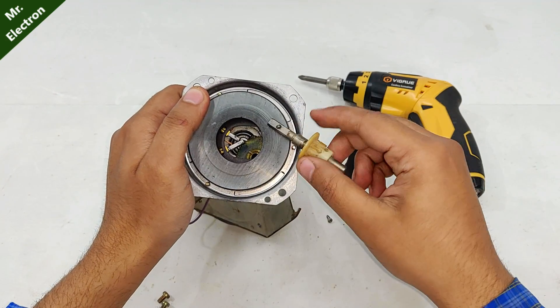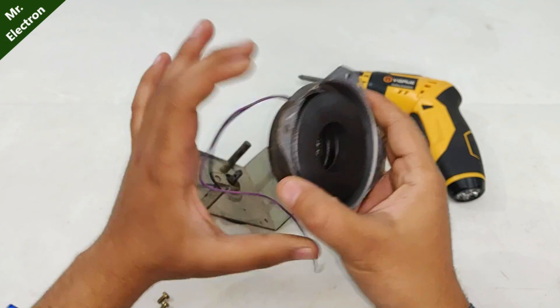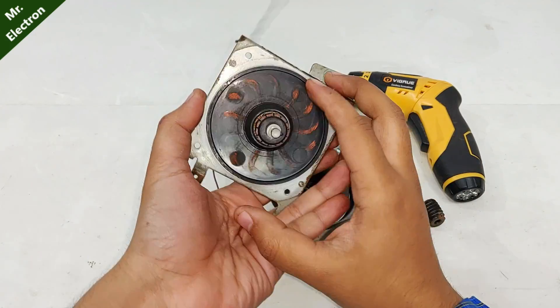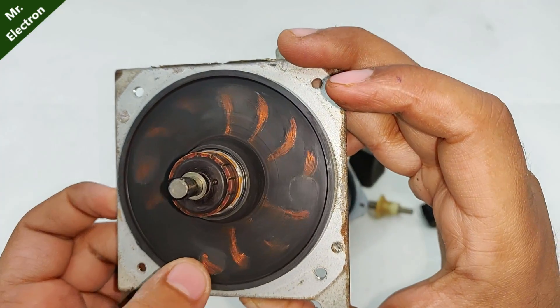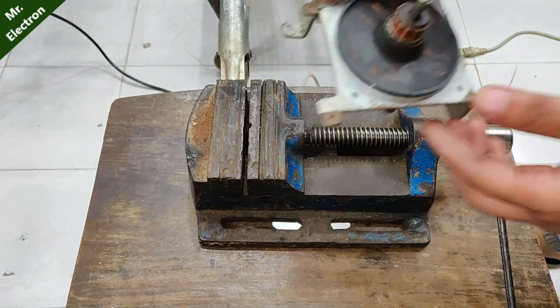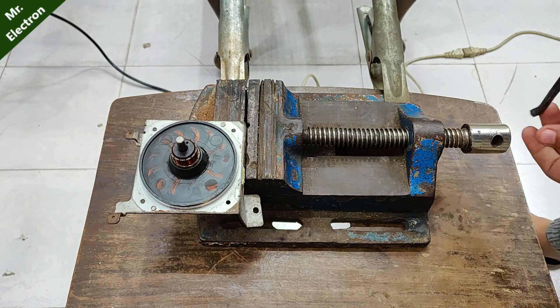Now, what kind of DC motor is this? I've never seen this type of motor before. There's such a big magnet and there is no visible winding — oh, you can see the winding is almost visible. I was thinking about modifying the winding, but at the least I can repair it.